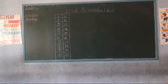Clear? So now repeat again. You speak with me — numbers 1 to 20. Speak loudly. Okay.